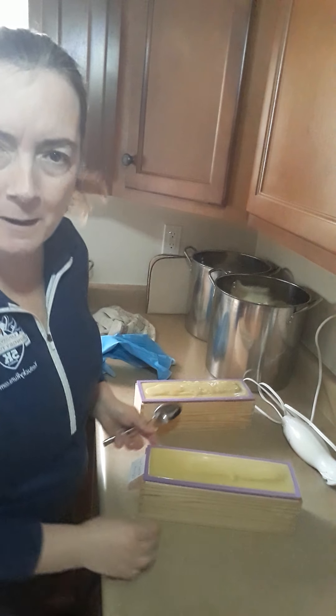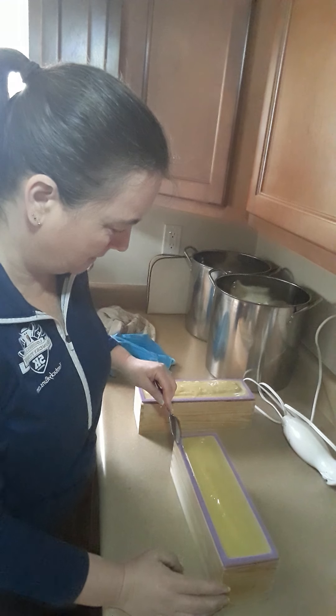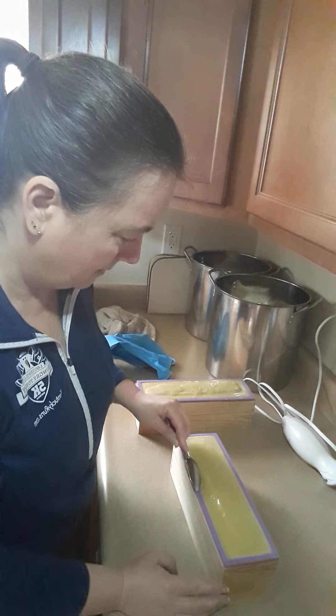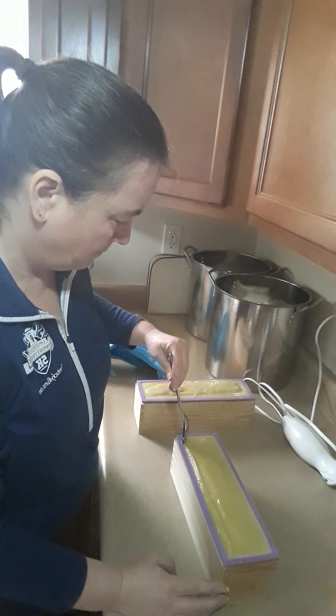Alright, here we go. Back with steel, trying the apricot soap. Oh yeah, beautiful.